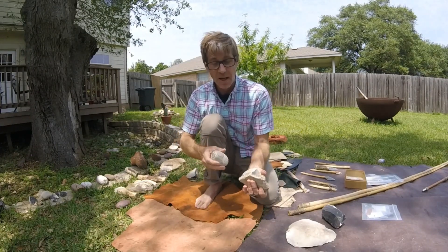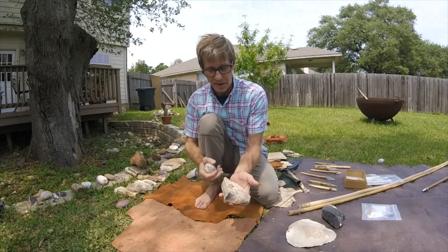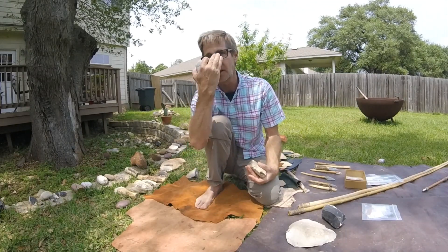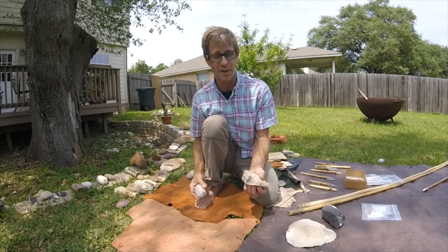What I'm going to do is strike the piece of flint and take a look inside and see what the quality is like. I want to add that these are safety glasses, and for any of you youngsters please don't try this at home. It's very dangerous.